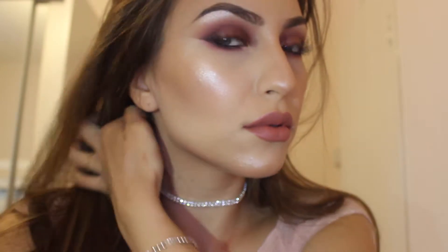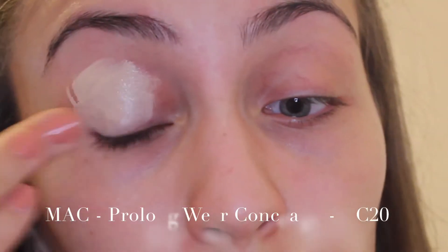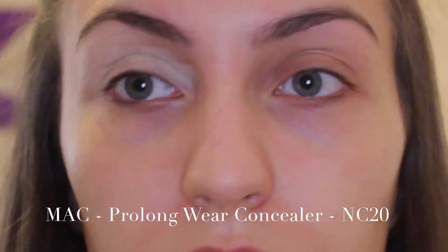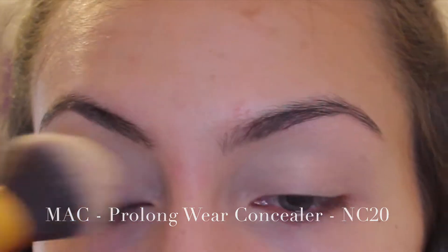Hey guys, thank you so much for clicking on this video. Today I'm bringing you one of my most requested looks from my Instagram — this typical Instagram baddie sort of look that you see on your explore page everywhere. People requested it so here it is. I think it will be quite popular this year for prom and stuff, so I hope I've made it easy for you.